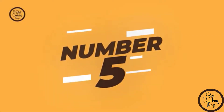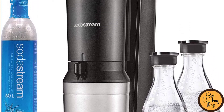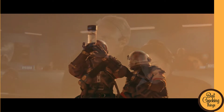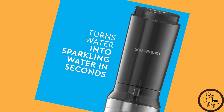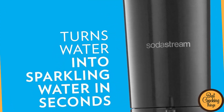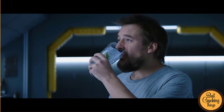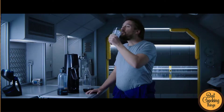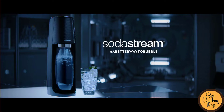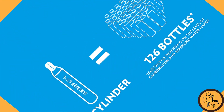Number 5: SodaStream AquaFizz Sparkling Water Machine. Introducing the newest addition to the SodaStream family — the AquaFizz Sparkling Water Machine. This easy-to-use machine allows you to create delicious sparkling water at home in just minutes. With its unique design, this machine is perfect for any kitchen. In addition, the AquaFizz has a built-in carbonation controller which lets you create soft drinks, flavored waters, and more. So what are you waiting for? Check out this amazing machine today.